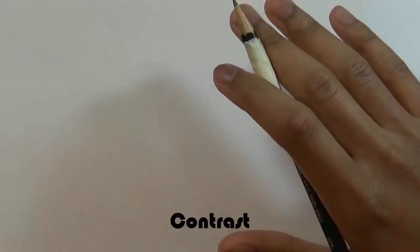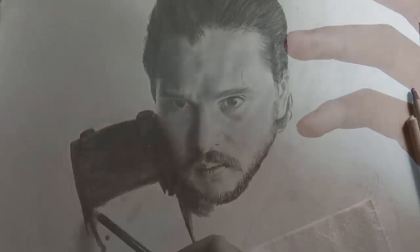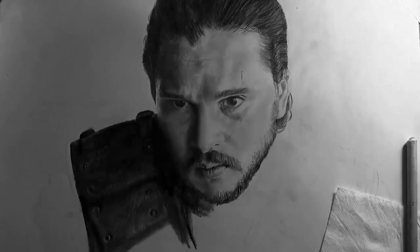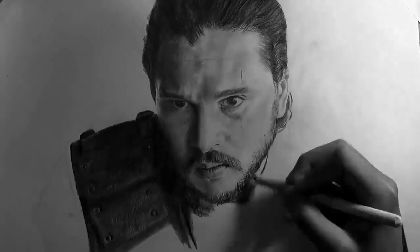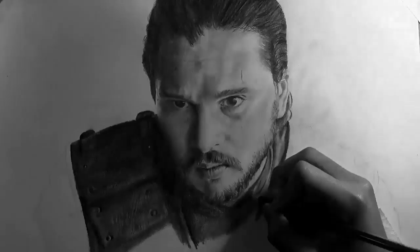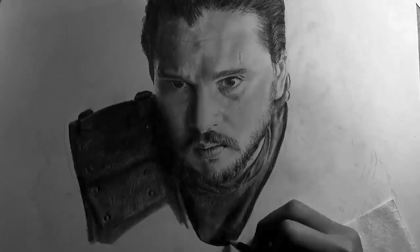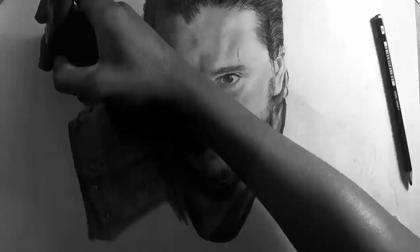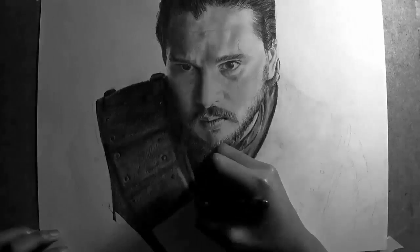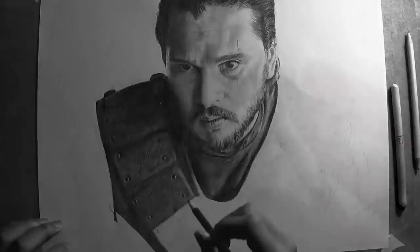The second thing is contrast — the thing that most people struggle with. I normally see people make this mistake very often. For example, when they draw a portrait, they use the same tone all around the whole portrait. What they don't understand is that there are different kinds of tones, from dark to light. That's something a lot of people struggle with and something you should keep in mind when shading anything.